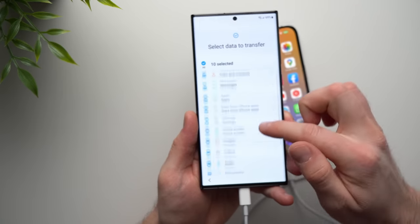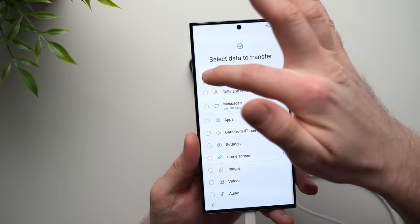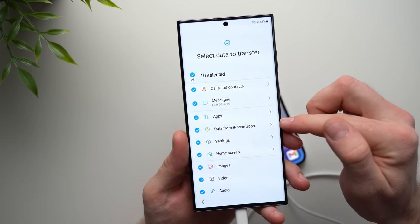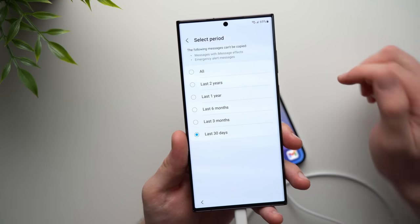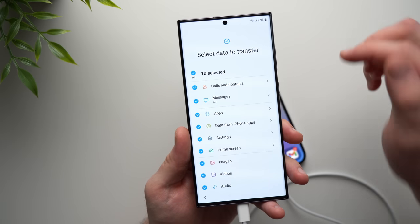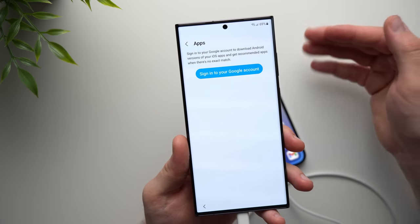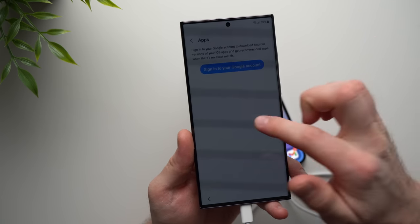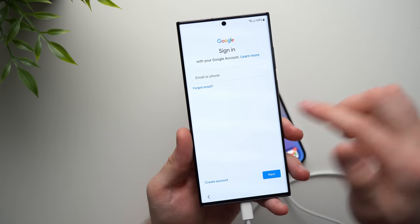Now you can see it's giving us all these options to transfer from our old iPhone. You can select or deselect all of these. If you want to get more granular and only copy specific things, tap the little arrows for more options. For example, under Messages you can choose the last 30 days, three months, six months, one year, two years, or transfer all messages. You can do the same thing for apps. Because all these apps on my phone are iOS apps, it's going to download the Android equivalent — and if there is no Android equivalent, it just won't download those apps. To do this, you do need to sign into your Google account, which I skipped earlier, so be sure you do that.